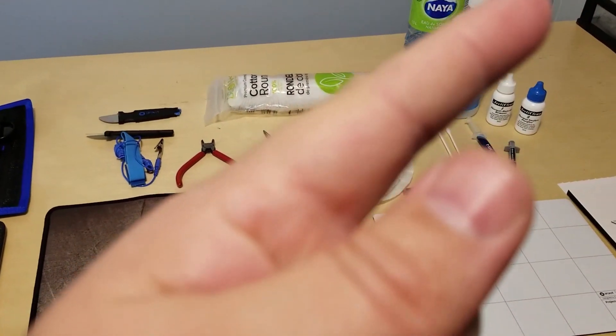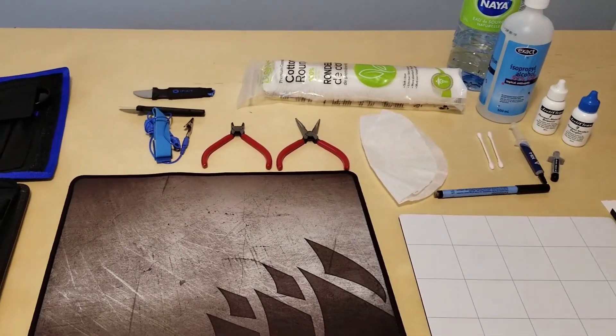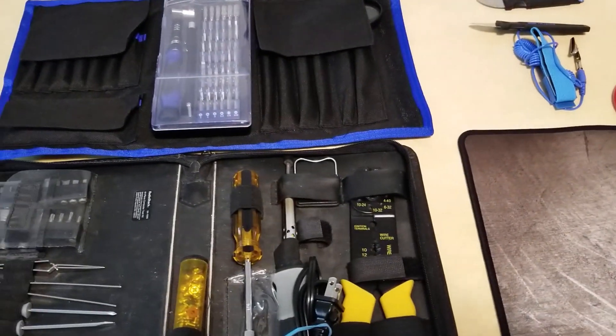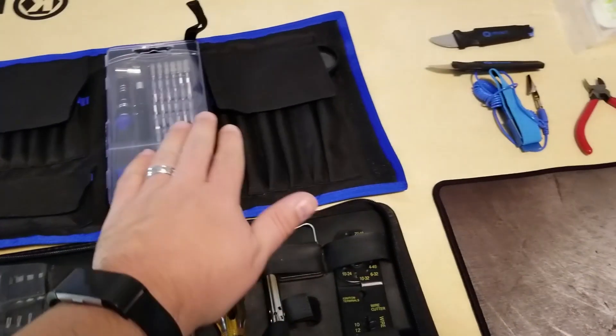I'll link that video up in the corner — just click on that card and check it out if you're interested in the results. But before starting a project like this, it's a good idea to have some of these tools handy. I'm just gonna go over that real quick.